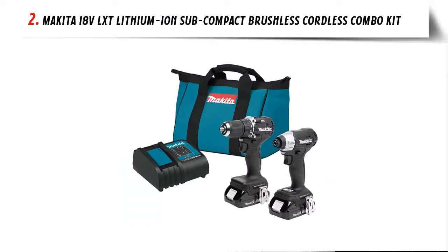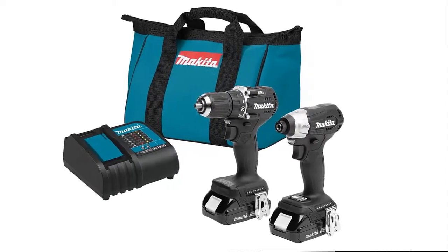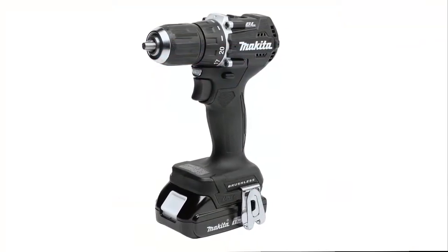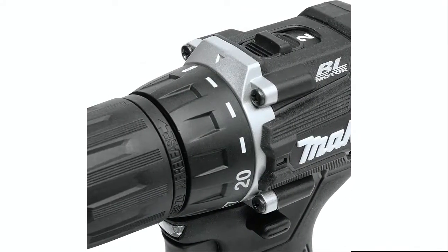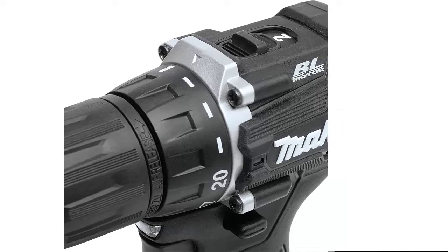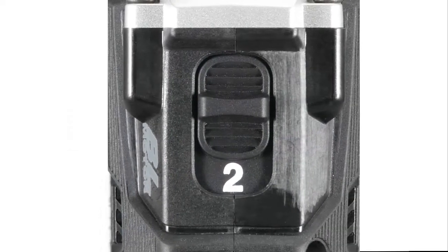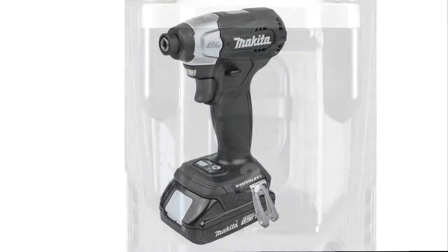Our list at number 2: Makita 18V LXT Lithium-Ion Subcompact Brushless Cordless Combo Kit. Makita created a new class in cordless with 18V LXT subcompact tools. Makita subcompact products give users 12V handling with 18V performance and compatibility with the world's largest 18V cordless tool system. The combo kit includes two 18V subcompact solutions for drilling, driving, and fastening in tight spaces. The kit includes an ultra-compact brushless driver drill and impact driver. The driver drill features two speed settings, a metal gear case designed for durability, and delivers 350 in-lbs of peak torque.